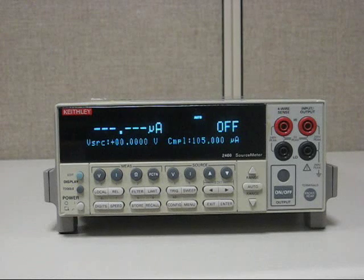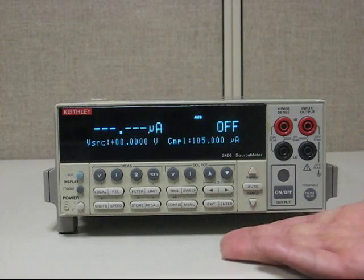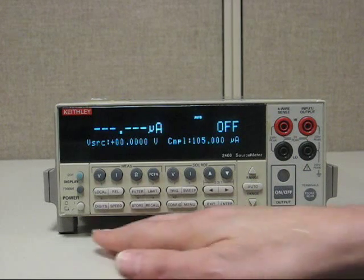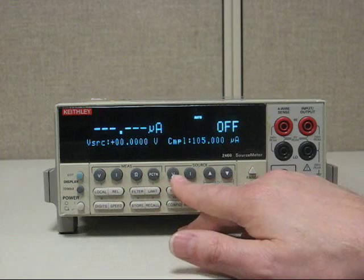Hello, in this short video we're going to show you how to set up the Keithley Model 2400 to source 10 volts with the compliance up to 10 milliamps. When setting up the Keithley Model 2400, we assume that the power is enabled, so the first thing we do is set up for 10 volts — we would select source V.